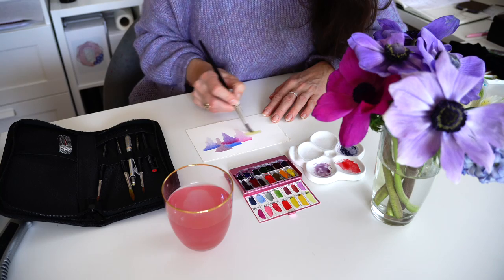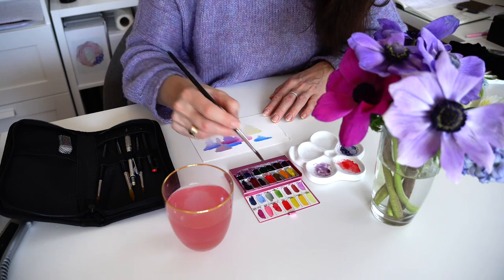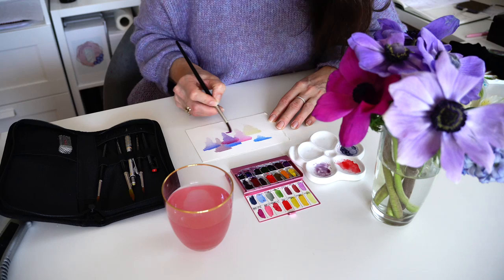Taking care of your watercolor brushes is an essential part of being an artist. By following these simple steps, you can keep your brushes in excellent condition for years to come and continue to use them to turn real flowers into beautiful painted artworks.